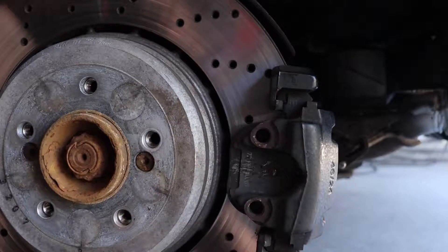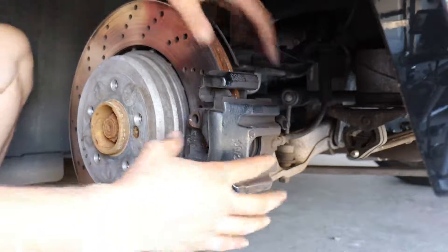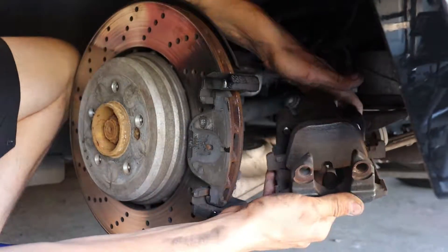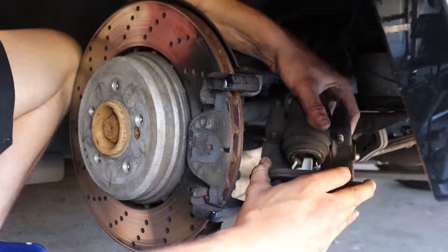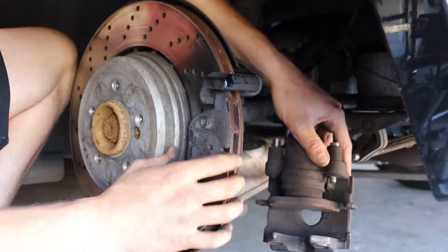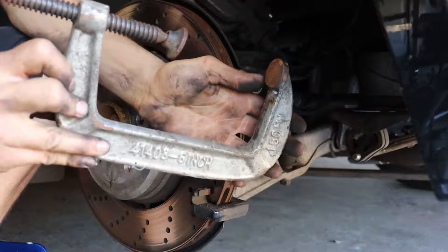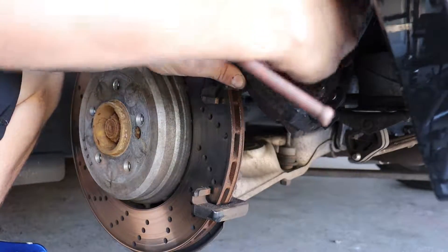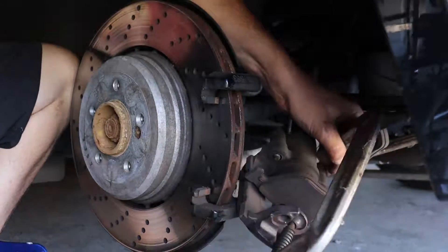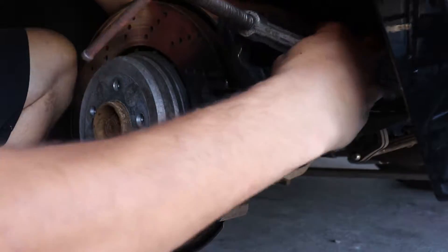I already loosened the bolts in the back, so now our caliper comes off — super easy. This one's held in with some clips. It's actually really useful to just leave that clipped in there so you can press the caliper. Here's the other pad. Got my C-clamp here — super easy to use. Make sure your pad is clamped in there, and put this over the top of it. A little tricky to do on this car because the brake line is kind of short.